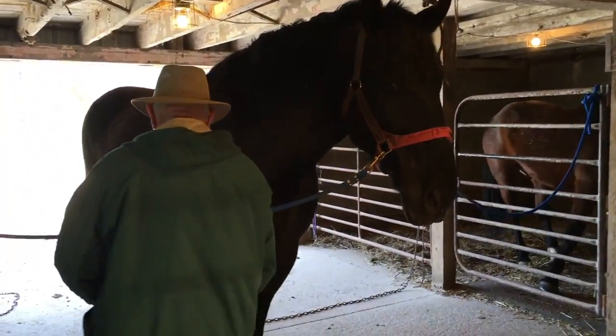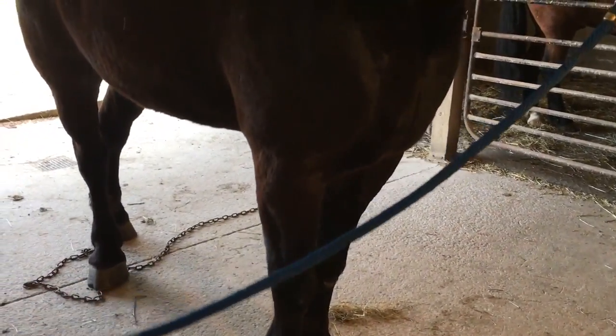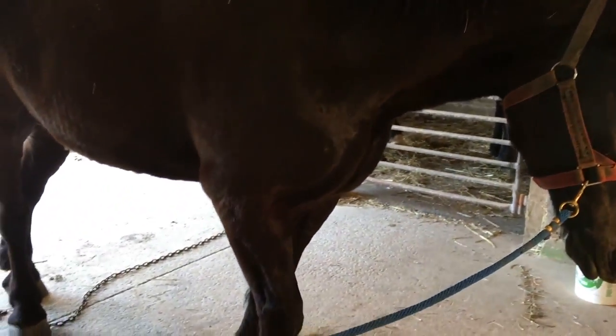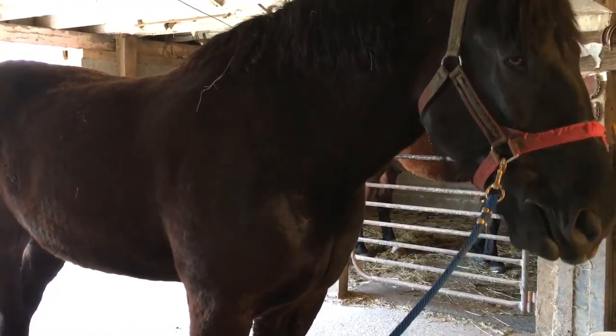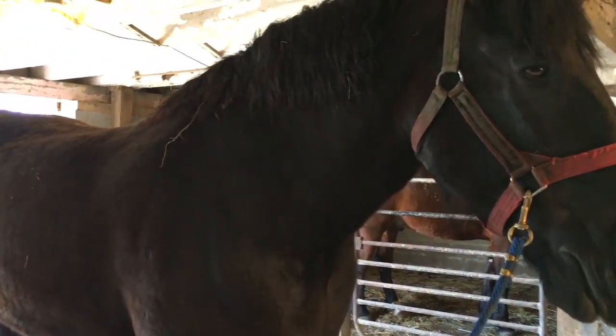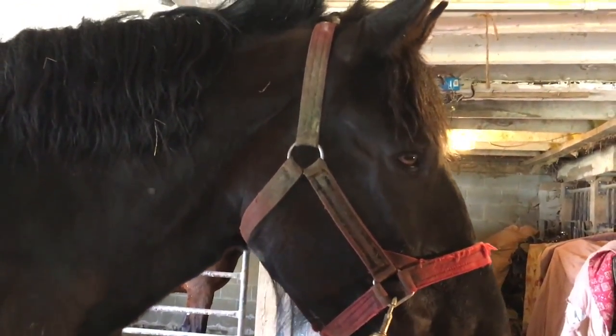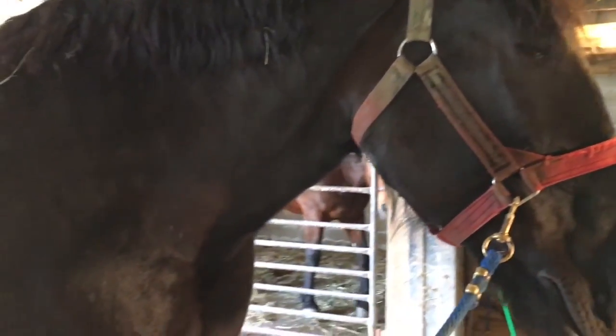What we did this morning was wash his legs real well to make sure all the dirt is off, because that's hard on the clippers. You have to have clean legs. He was out there drying off, and we'll take a blow dryer to make sure we got all the moisture out before we start clipping.